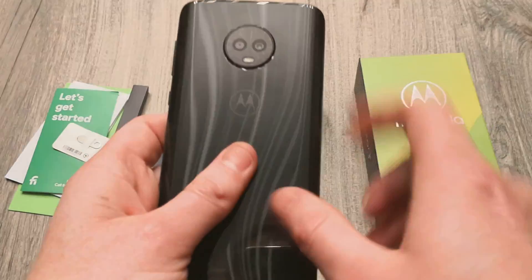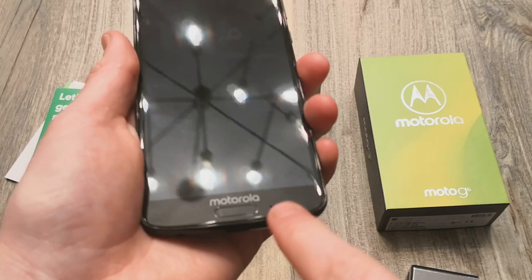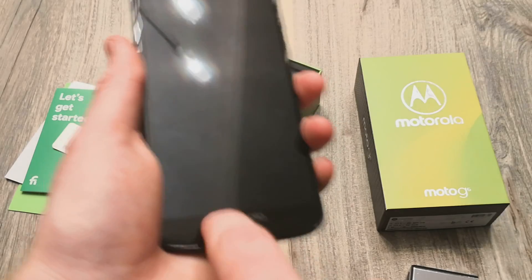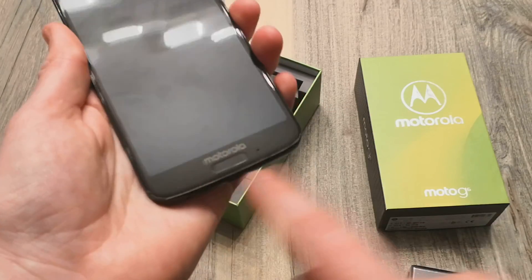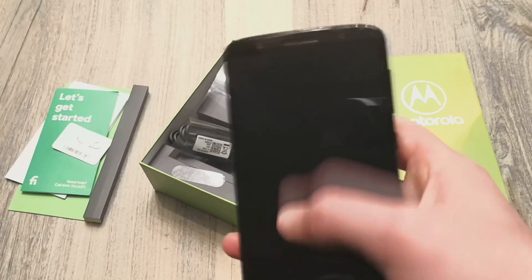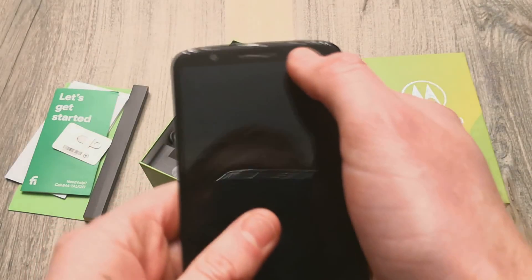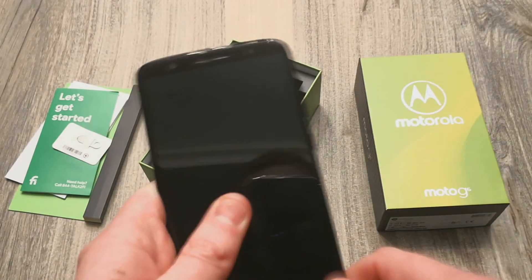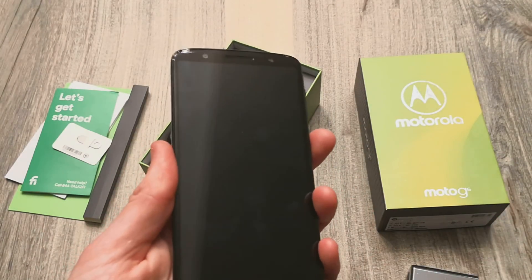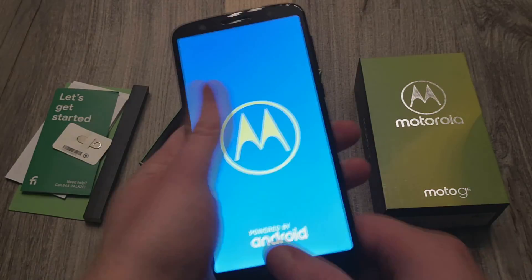The Moto G6 Plus actually has the fingerprint scanner on the back built into the Motorola logo. Here is another mic. The Motorola branding on the front just looks really busy and ugly to be honest — pretty big bezel. Up front you do have an 8 megapixel front-facing camera, your earpiece, and then an LED flash for the front. So when you're taking selfies, you can actually use that flash to help brighten your scene.